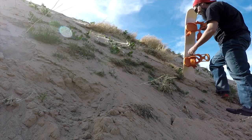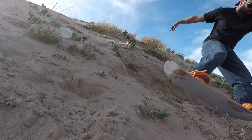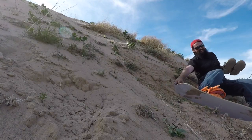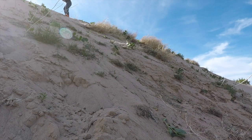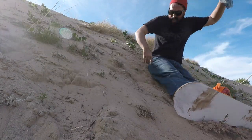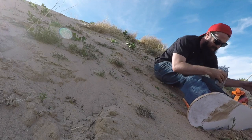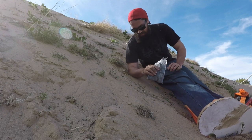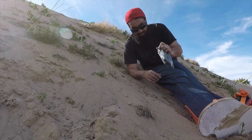We'll go a couple more times. That looks pretty cool on camera. Getting going, lean back. I'm getting bitten too. Hey, it works! We're gonna call that a wrap for the day. Maybe I can get some more footage later on, but yeah, it ended up working. Gotta use wax every time.